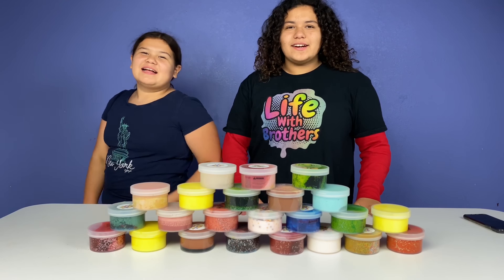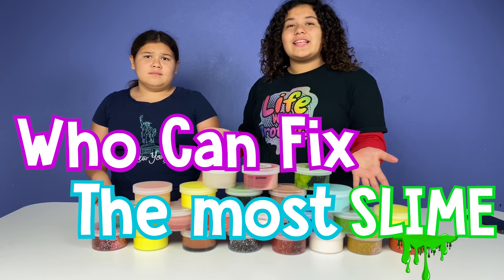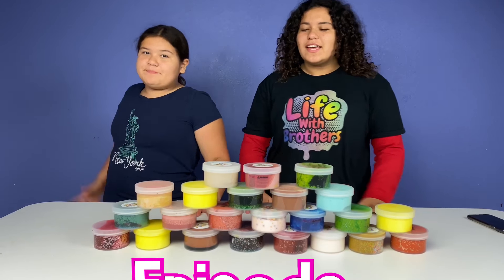Hey guys! Welcome back to our channel. I'm Mary. I'm Mindy. And today we're going to be playing Who Can Fix the Most Slimes Challenge, Episode 2!